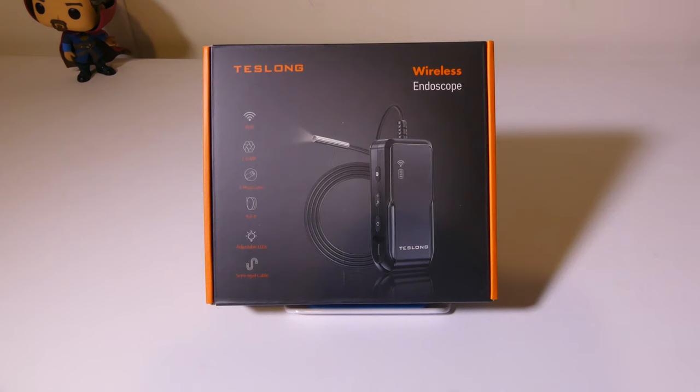Hey everybody, it's Luke over at Galaxy Tech Review, and today I've got a product from TestLong. This is the WF-150 Wi-Fi-enabled wireless endoscope. This is a very interesting product and would work out great for somebody that's into plumbing or electrical work — you might need to snake into a wall or something like that and snap some pictures or video.